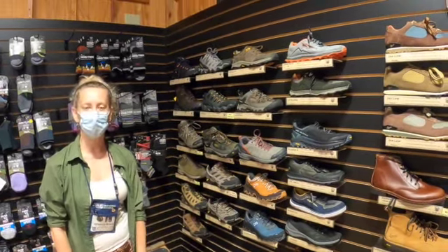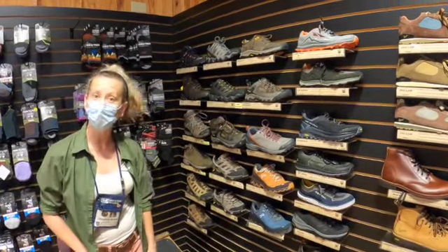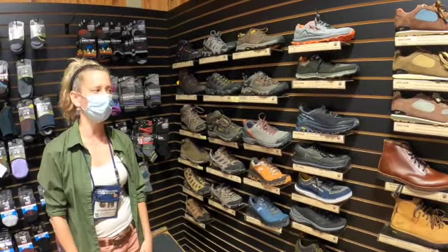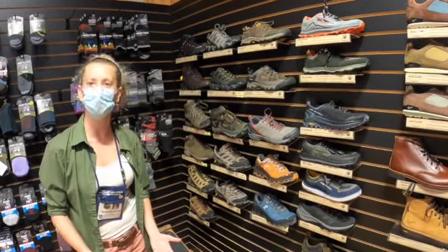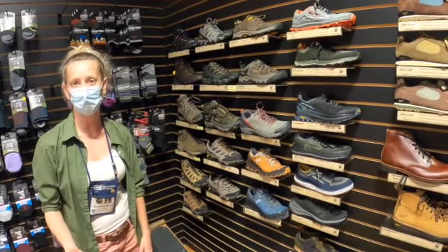Hi everybody, I'm Johanna with Great Outdoor Provision Company. I've been with the company for a little over a decade now and I'm an avid backpacker and hiker. I'm going to do a brief overview of some hiking shoe options that you can consider if you're new to the sport, or even if you've done it for a long time — maybe some new brands to look at.